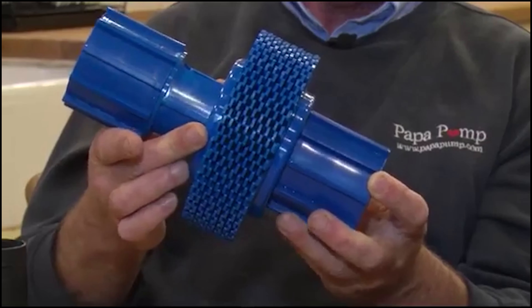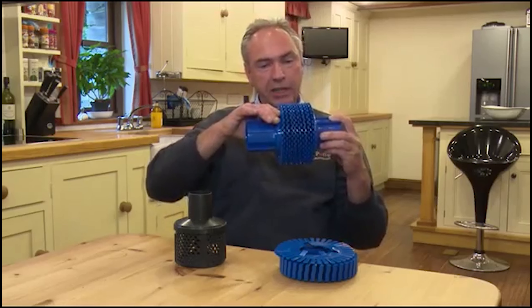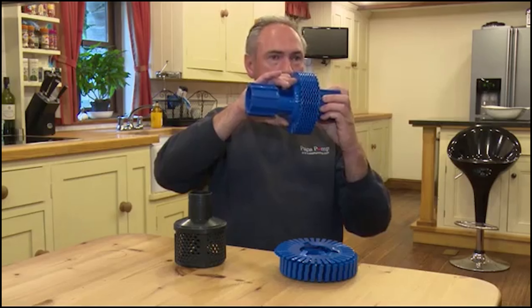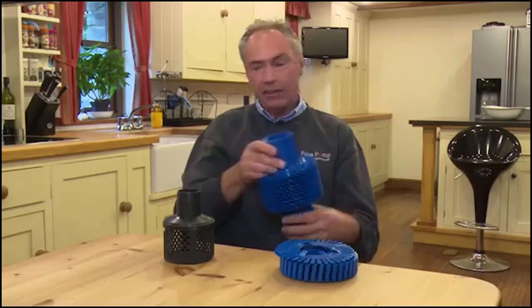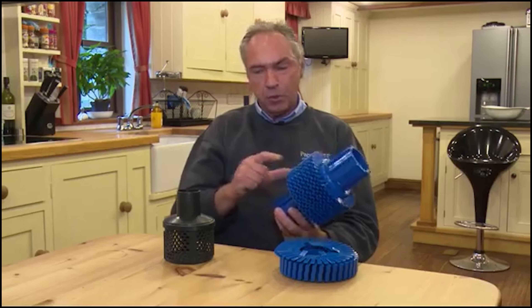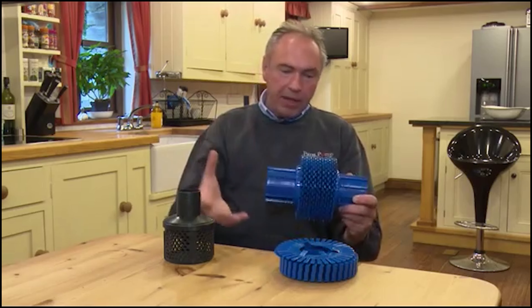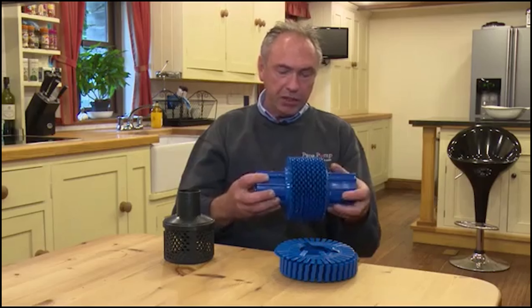As you can see on this filter here, this has got 16 discs on, but you can actually go up to as many as 40. Obviously the more discs you put on, the greater the filtration. That represents about 200 times more cross-sectional area.